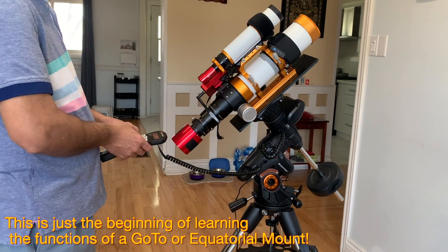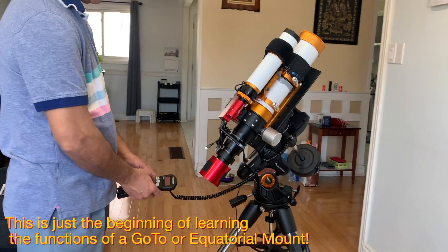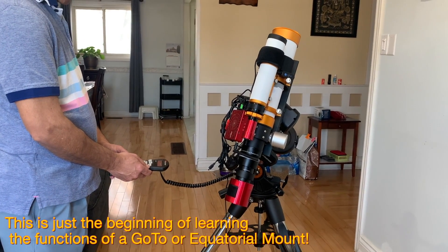Needless to say, if this is the first time you are using a go-to mount or an equatorial mount, it takes some time to learn the different functions. They are all in the remote itself.